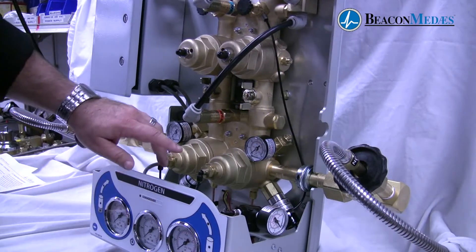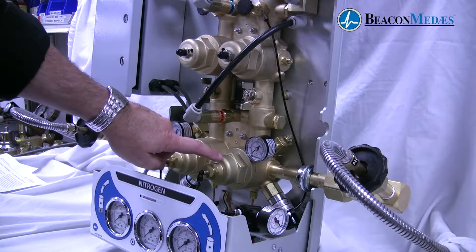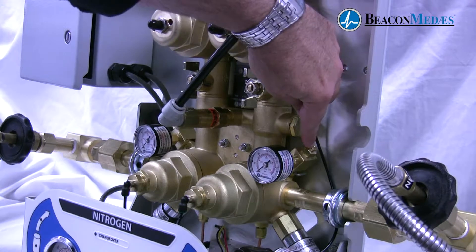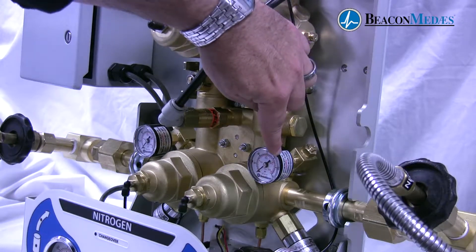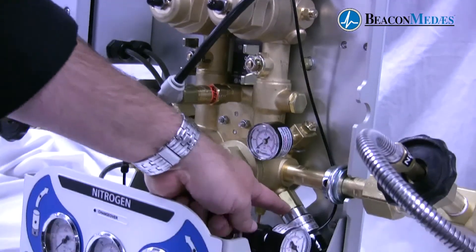We'll take a look at several of the key components relating to this new global manifold. Here we have the new bank regulators located inside the forging. We also have a bleed valve located here, as well as a bank pressure gauge located here. We also have the pressure switches located here.